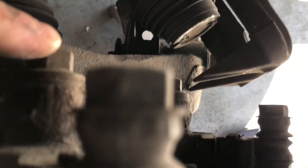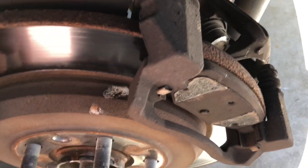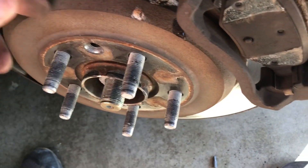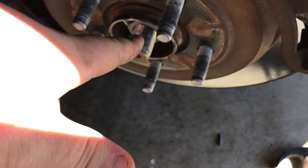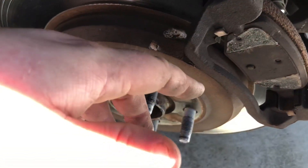We've got a bolt at the top and one down at the bottom. We'll go ahead and get those taken off. Once those come off, this whole bracket should come off, and hopefully the rotor just slides right out. I might have to hit it a little bit with a rubber mallet to break the bond between it and the hub, but it should come off pretty easy.